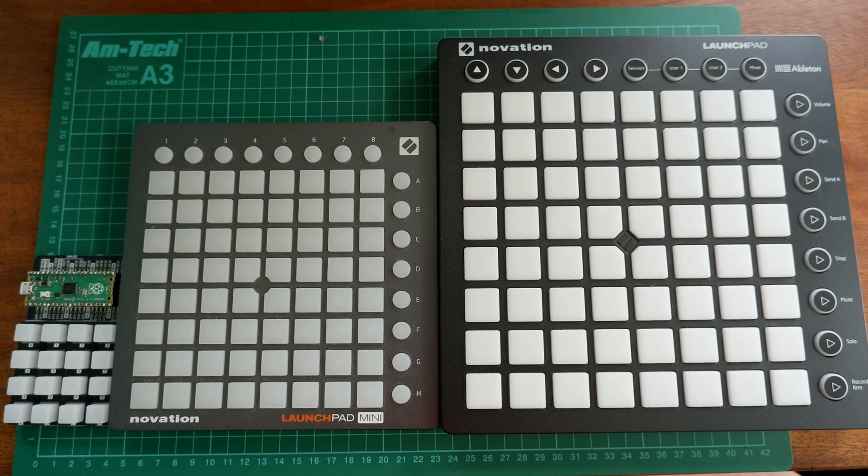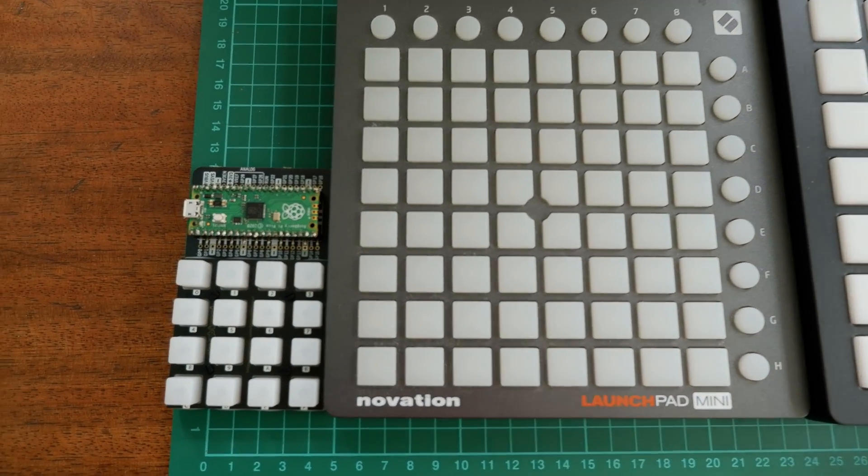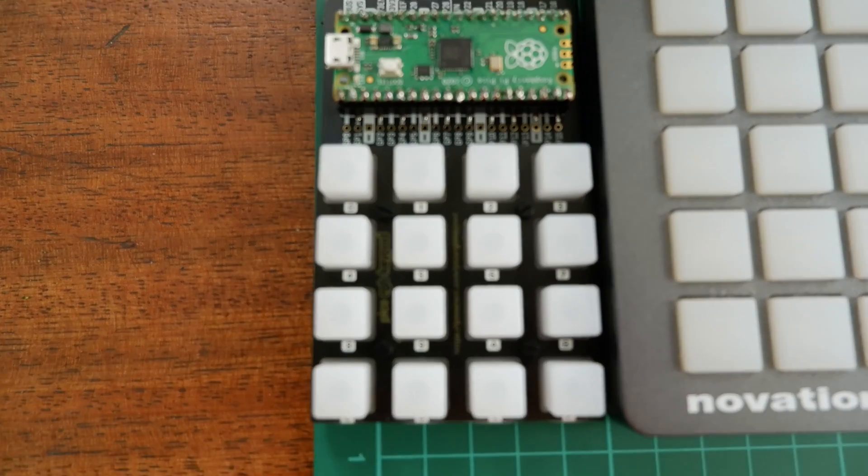You'll probably notice from my videos that even though I own two launchpads already, I'm not quite there yet. It's obviously a lot smaller than a launchpad, and only features 16 buttons over the launchpad's 64, and it doesn't have any of the buttons along the side either, but I see this more as a creative limitation. You may also find that the keypad skates around the desk due to the tiny little rubber pads that are included, so you might want to put a case around it to prevent that.